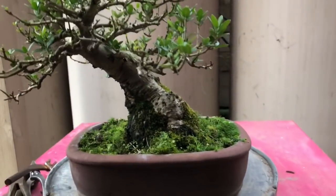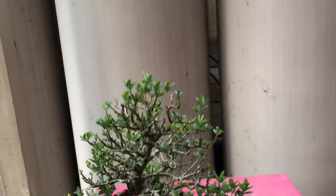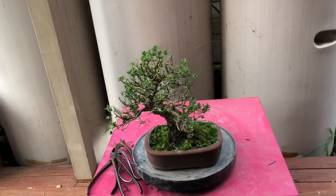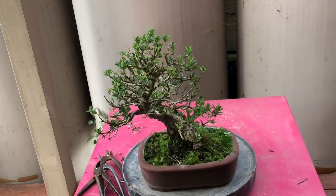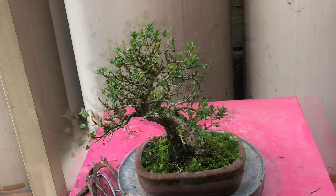This tree has a really great little trunk and really nice movement, and you can see the twigginess has developed quite nicely. Unfortunately it is a little bit of a mess — it needs some wire, needs to be culled a little bit, needs to be thinned out. The intention of today is to just get into it, thin it out a little, and wire it up to get cleaner lines.